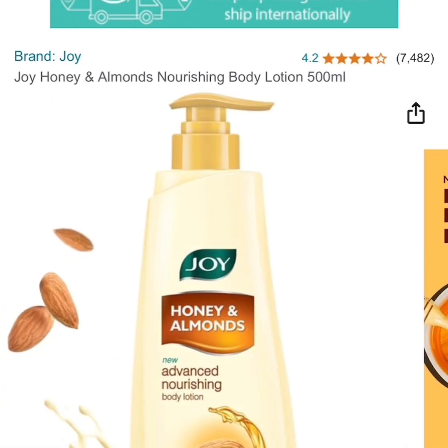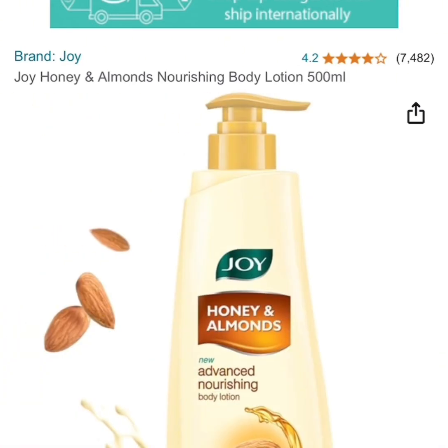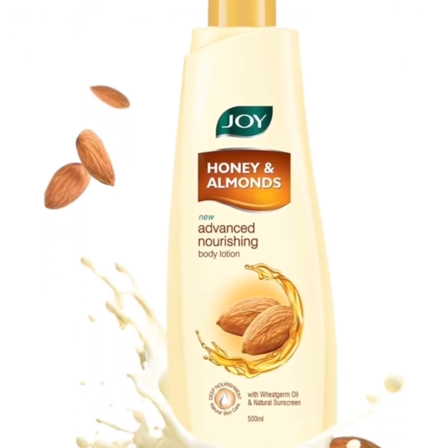Welcome to this channel where we talk about lotion — everything to do with body lotion and things that will be good for your skin. This is a new one made by Joy. If you know Joy products, they have soap and a lot of things. This one is new.